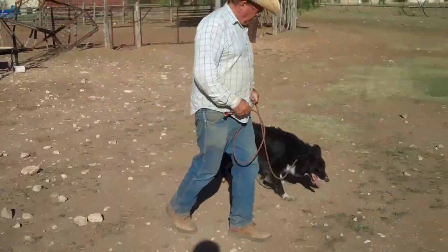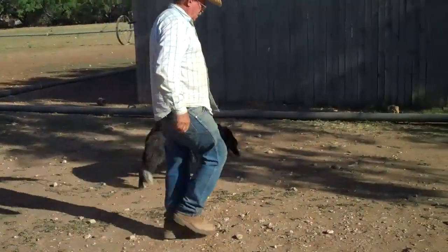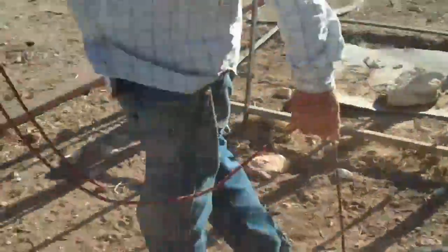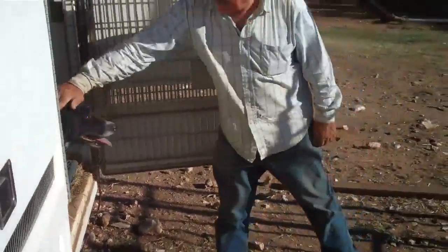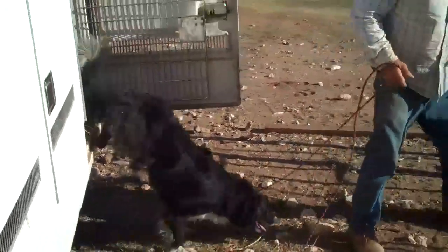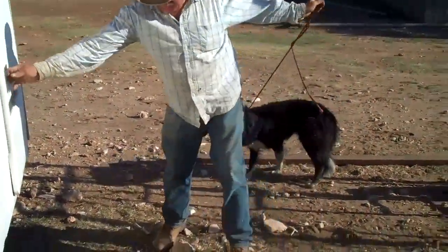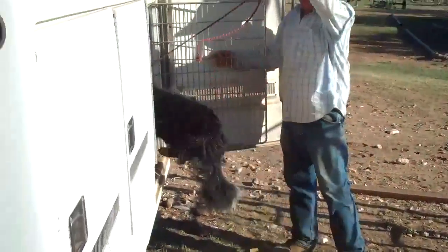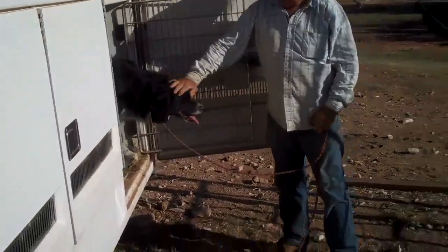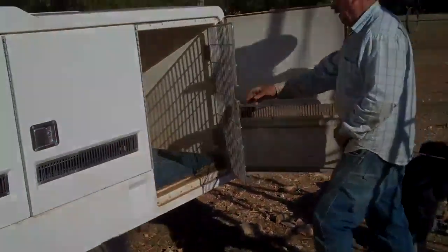That's the first video I have. We may try to do a follow-up but I'll send this one to you and we'll go from there. Thanks. This will show you loading him in the pickup or in the trailer — he just says 'hop up' or 'get up' and pulls him up in there or leads him up in there, usually gets him on one side or the other. There he goes — hops up, and then he praises him for it and tells him to get down. All right.